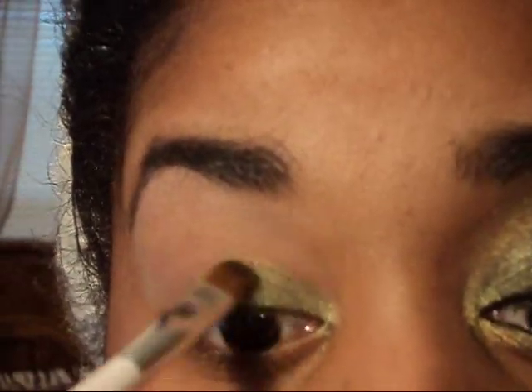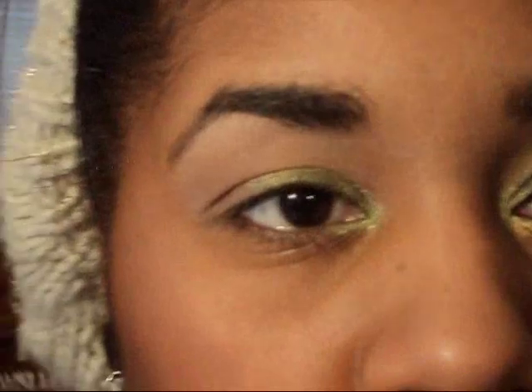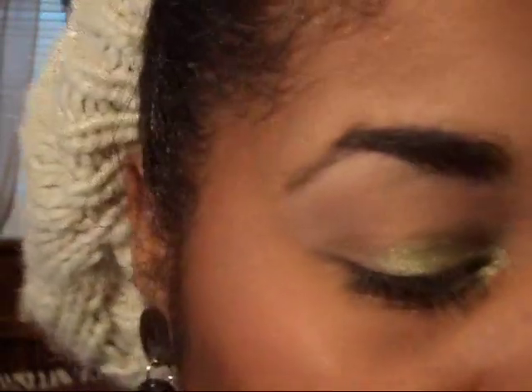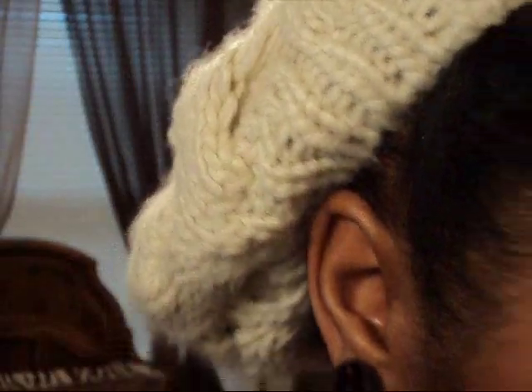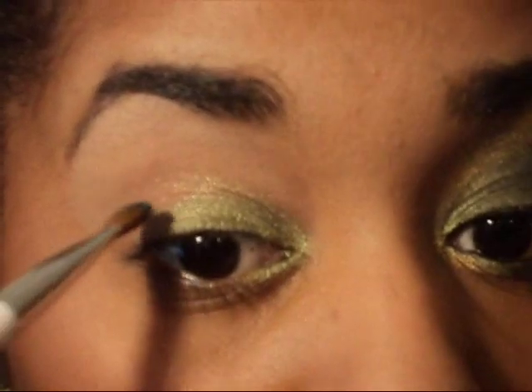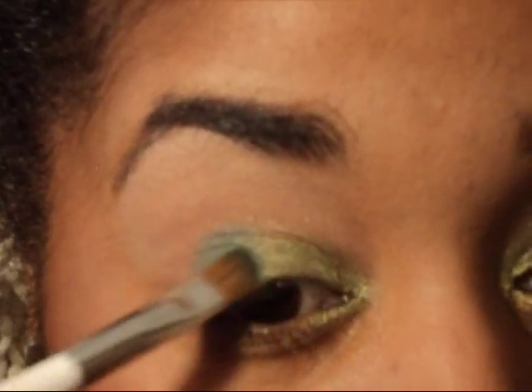We're going to concentrate this on the inner third of our eye, or the inner corner. Alright, so now that we have that color added onto our eye, we're just going to take any green — a really basic solid regular green, Crayola green — it's this dark forest green. Let's go ahead and start placing it, basically on the outer corner and the inner third of the eye.